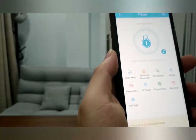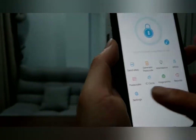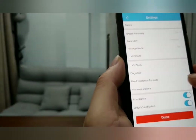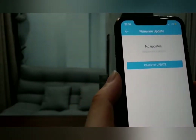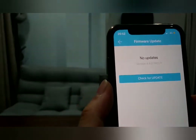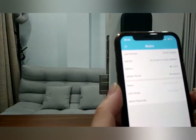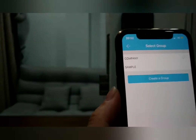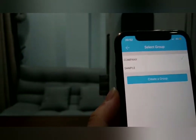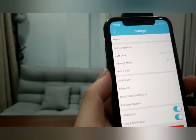Let's go back to the front door lock settings. You can read operation records and do a firmware update — if there are new functions for the lock, update it to get new features. You can also group the lock — for example, set a group for your company locks so all company locks belong to one group. There are many more functions you can test one by one. Bye!